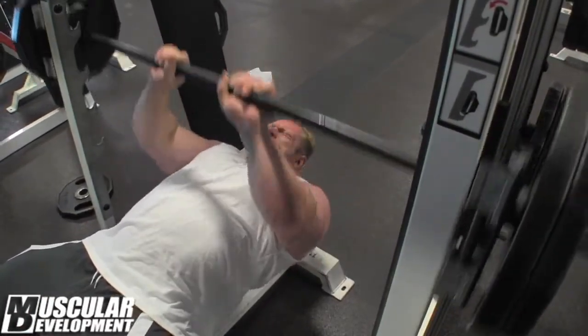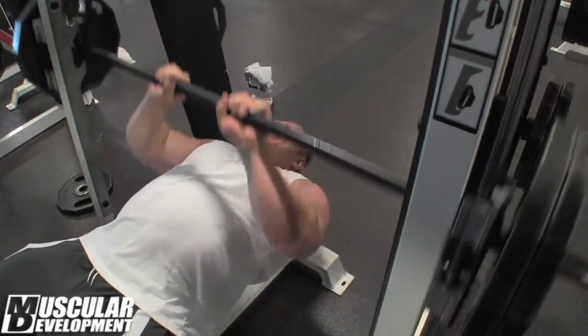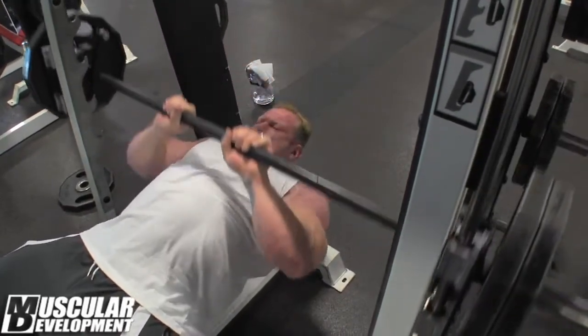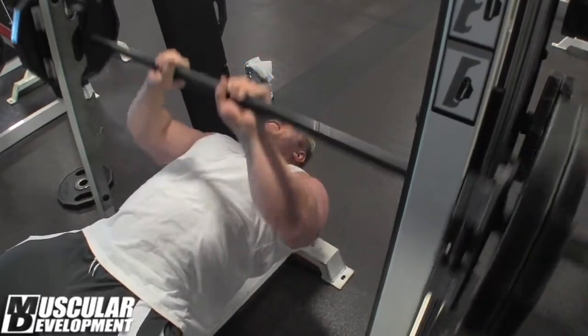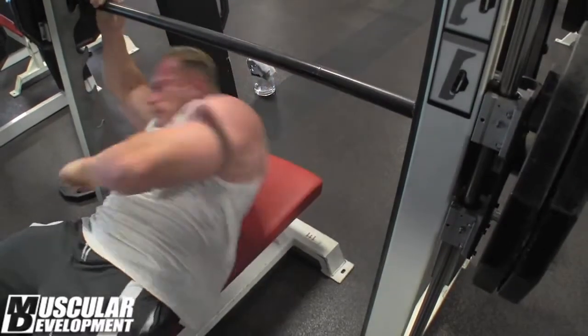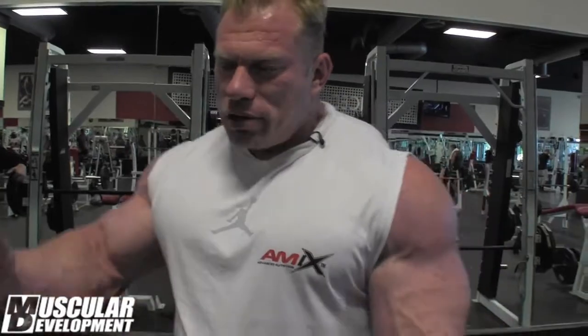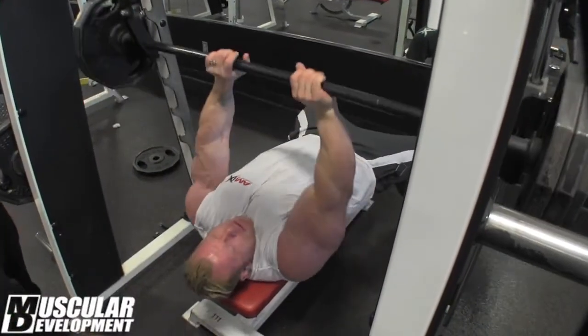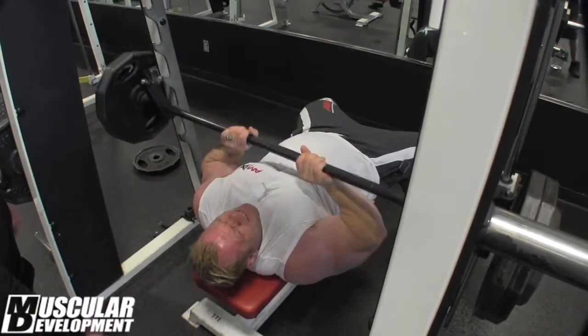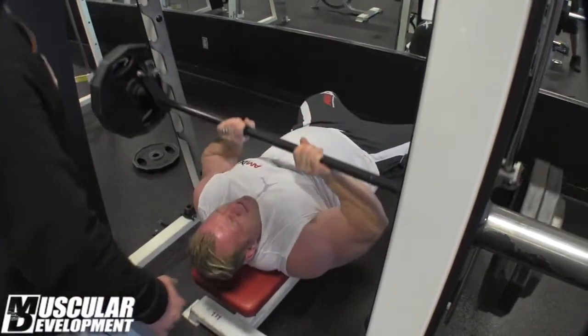The second exercise for the triceps workout today is lying bench with machine pressing. It's more for the outside triceps, not the inner one which we did before. Also trying to get heavy here, to put as much blood in the triceps as possible — and that's how we make it grow.